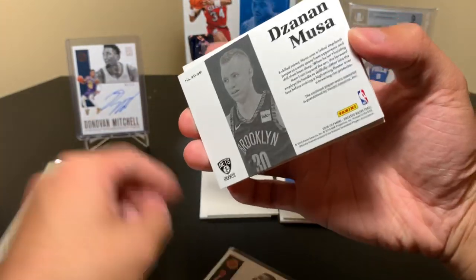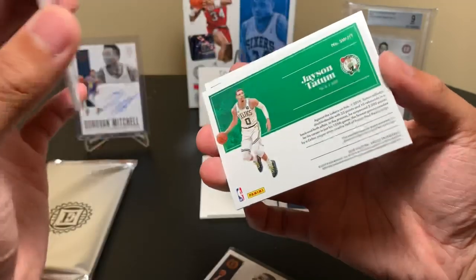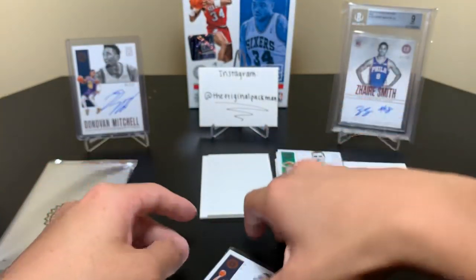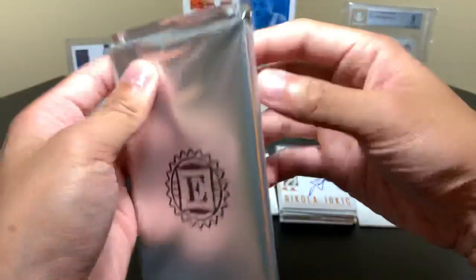Just for those of you wondering — I realized I didn't show this — this is player worn. This is game worn. That's really nice. That Tatum, you get the game worn stuff, that's good. Whereas in football, it's player worn jersey.